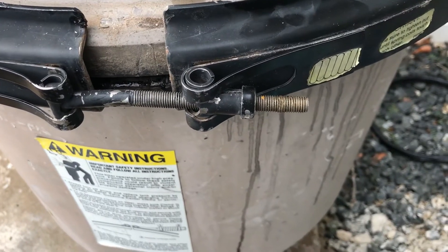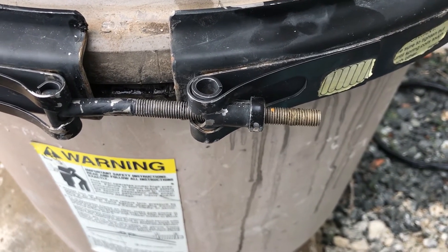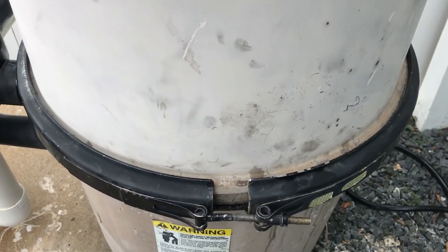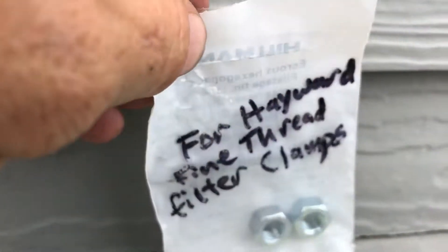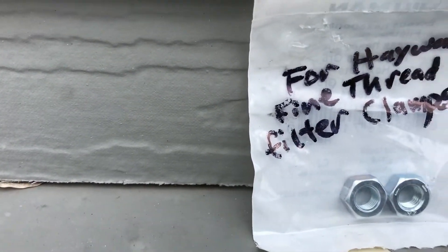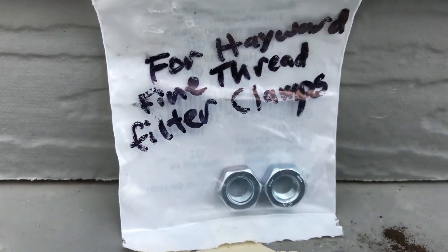My distributor doesn't have those brass ones or another band or anything right now. How am I going to do that? Well, you can go to Lowe's and do a temporary fix on this until you can get another one of those brass nuts. Or, if the threads are actually messed up on the band clamp, you can't do anything except replace the whole band clamp.